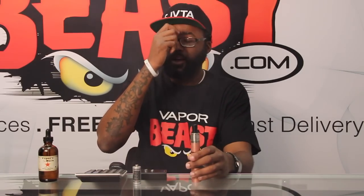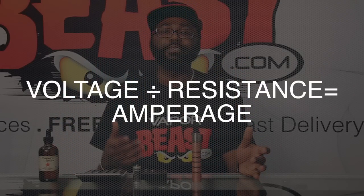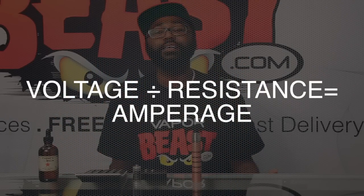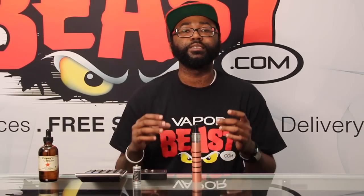Point twos are definitely a warm vape. So let's bring this back into the terms of vaping. We all know how to do the calculation — you take your voltage, divide it by the resistance, and that gives you your amperage. But why is this so important to us? The best and simplest way I can explain this is by painting you a picture.